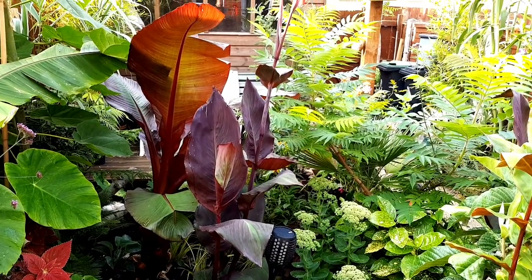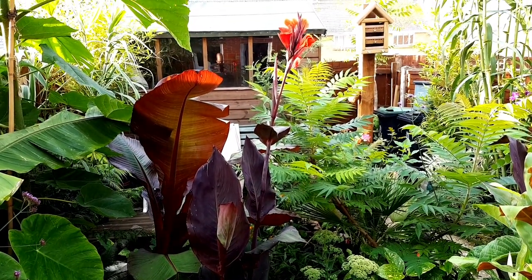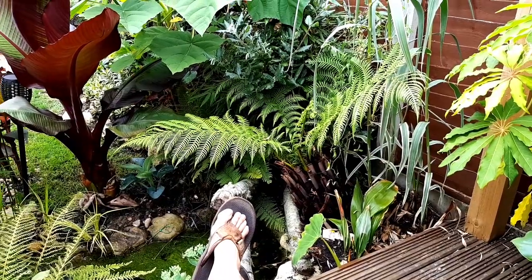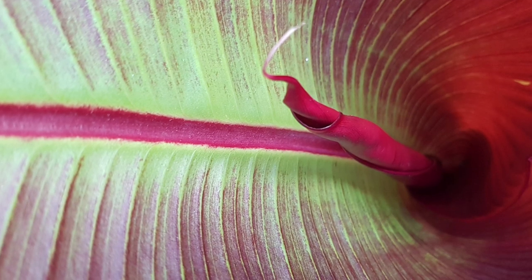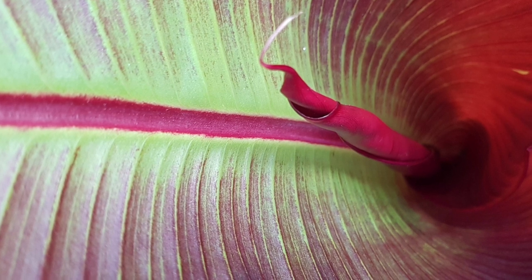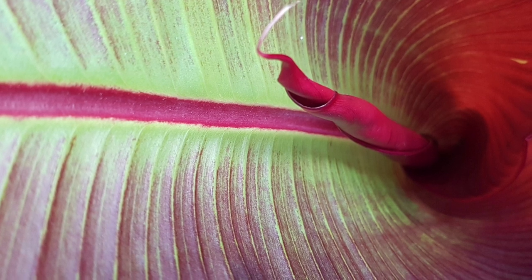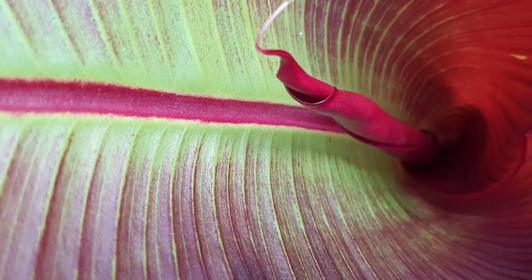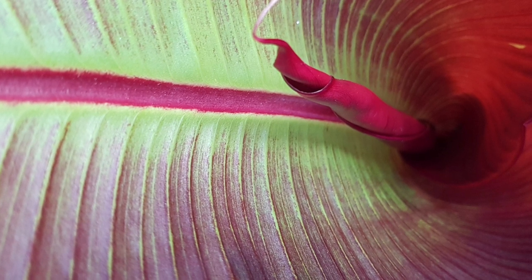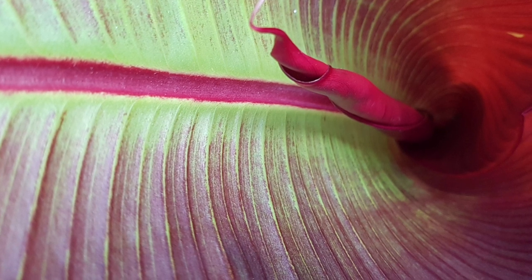And before long you'll be enjoying those enormous exotic Ensete leaves again. I hope this video has inspired you to have a go at growing the Ensete maurelii banana. If you like this video please hit subscribe to join the Tropical Tribe, a community of people watching these videos and helping each other grow their own patch of paradise. For more plant inspiration and tropical garden ideas, check out the tiny tropical garden website and all of the other useful links in the description below. Thank you for watching.